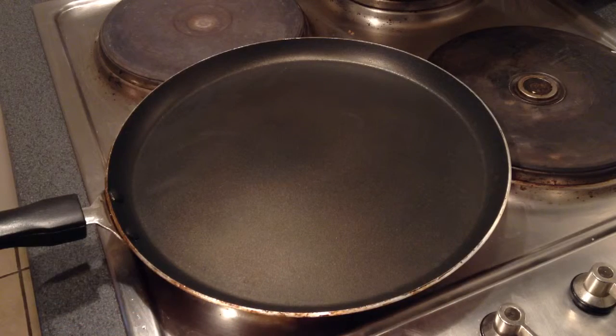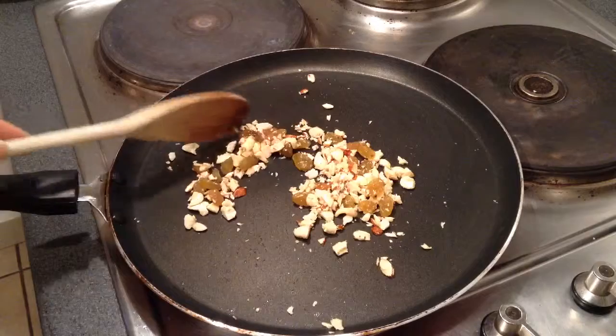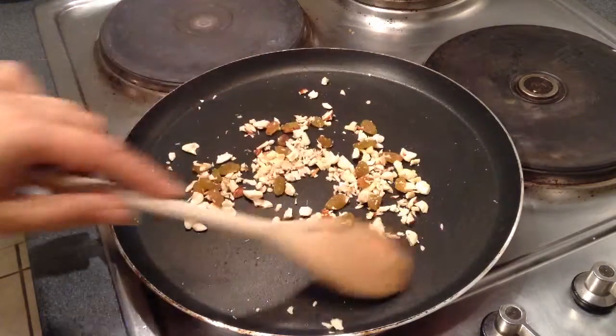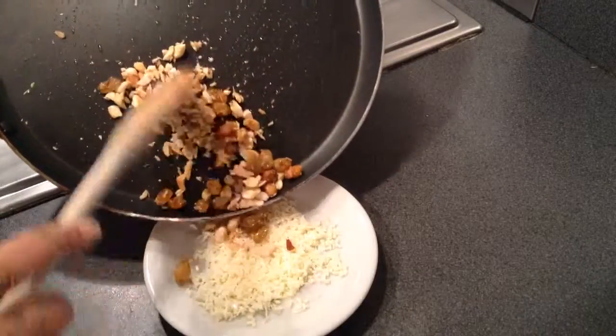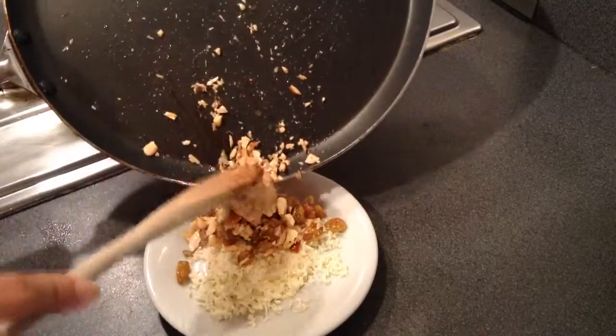I'll roast the dry fruits — the raisins, the cashews, and the almonds — in 1 teaspoon of oil. The raisins will start to swell up. Then I'll remove them from the pan. You can see the dry fruits are well roasted.